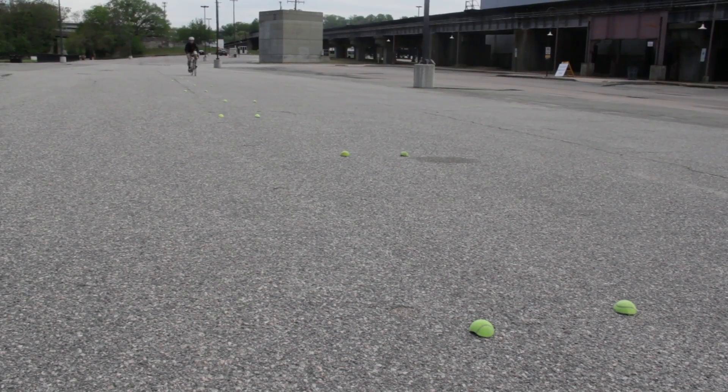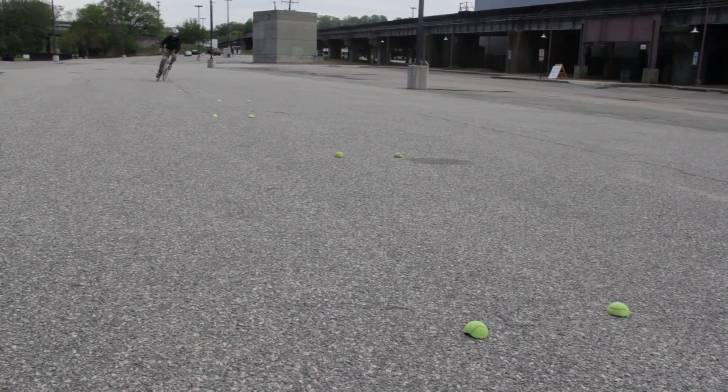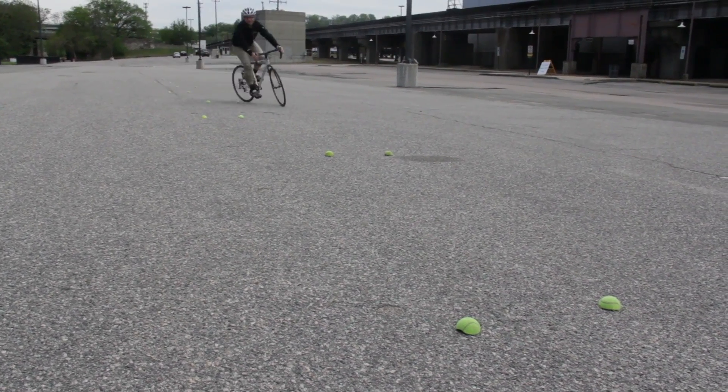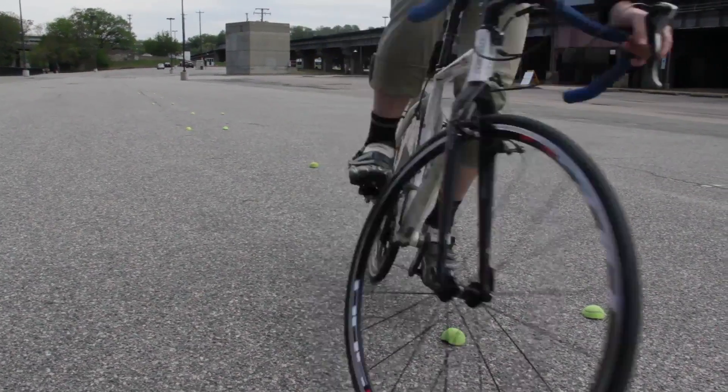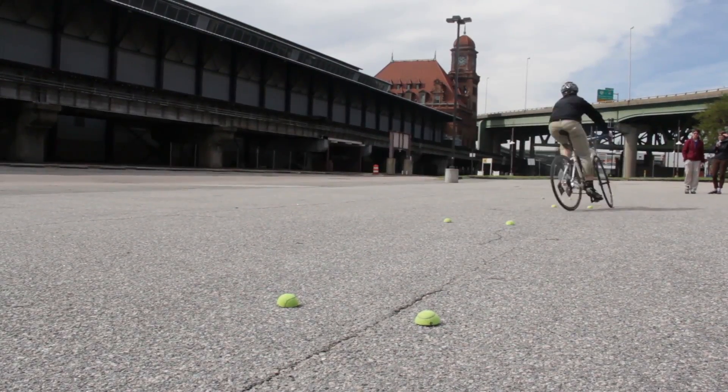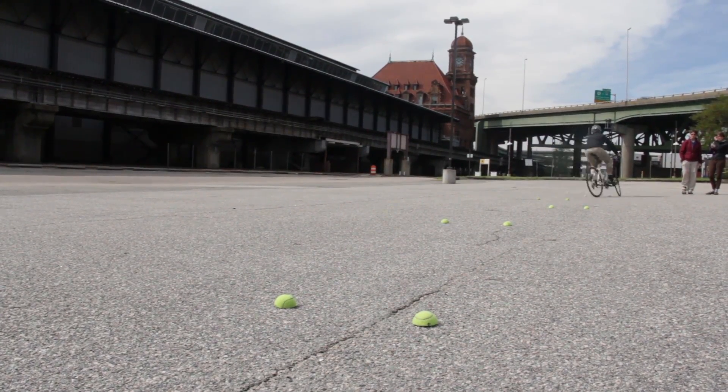Once you're comfortable with this maneuver, try riding on the outside edge of each set of markers. Practice turning early and shifting your weight when you are between sets of markers. Lean over the markers and always look ahead to your next turn.